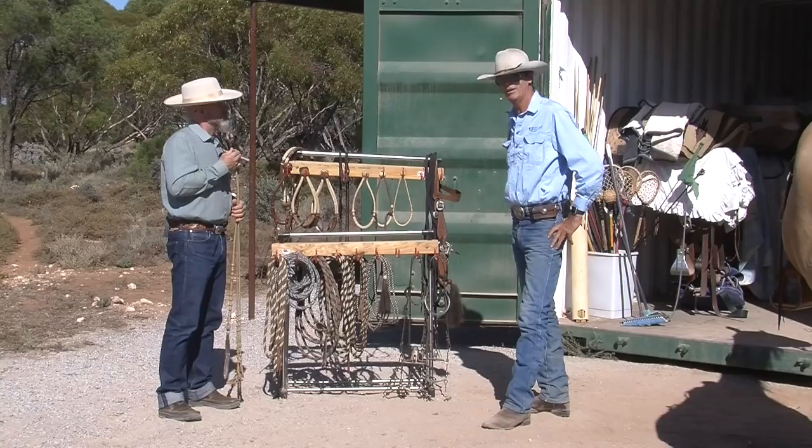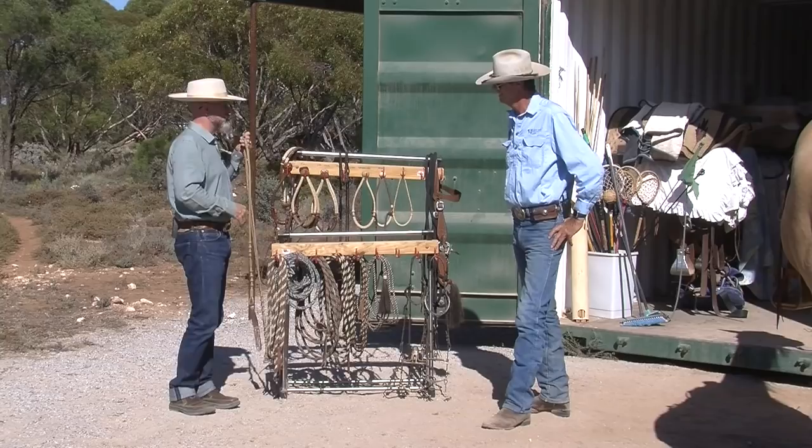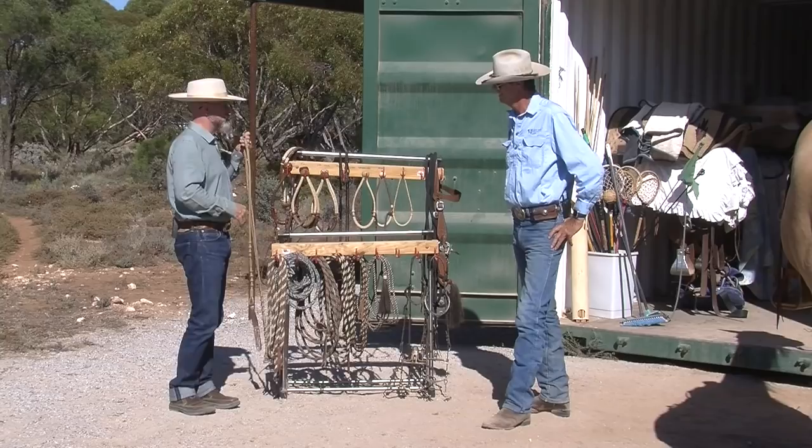That's a lot bigger talk about gear than was expected, and we were just scratching the surface — we could sit here all day and do this. So we might take a little break and then do some video on how to fit this gear on the horse.